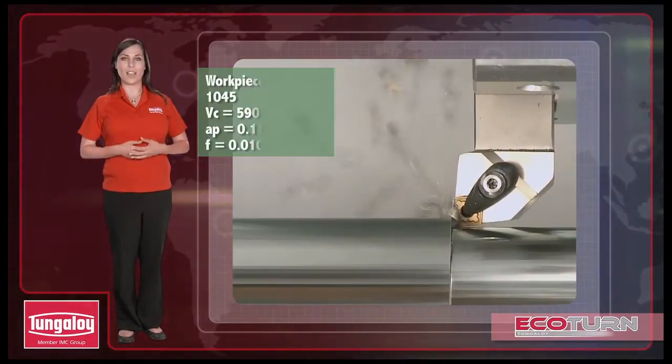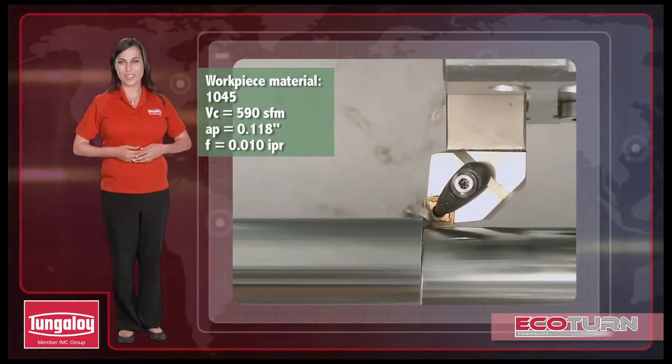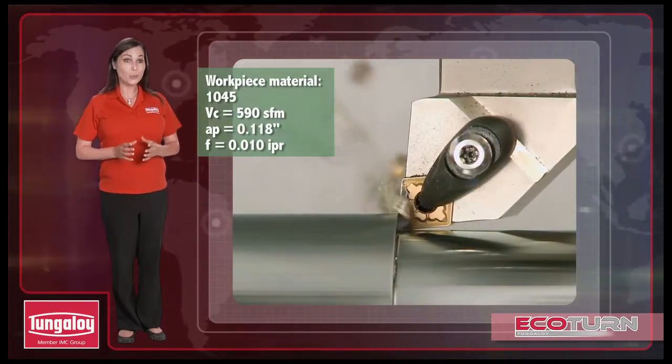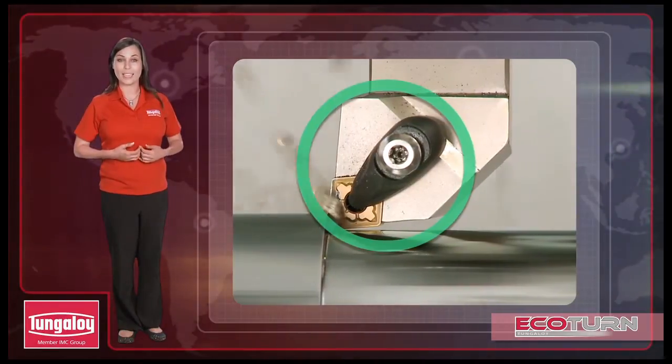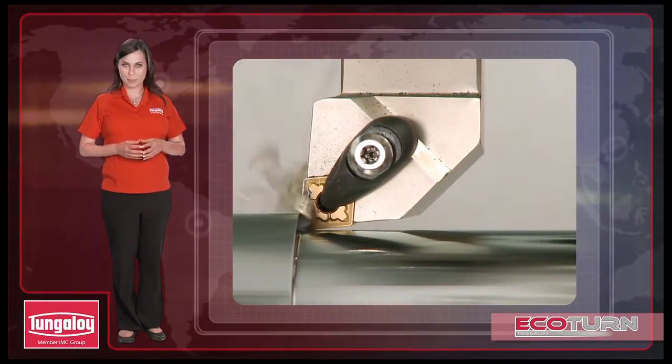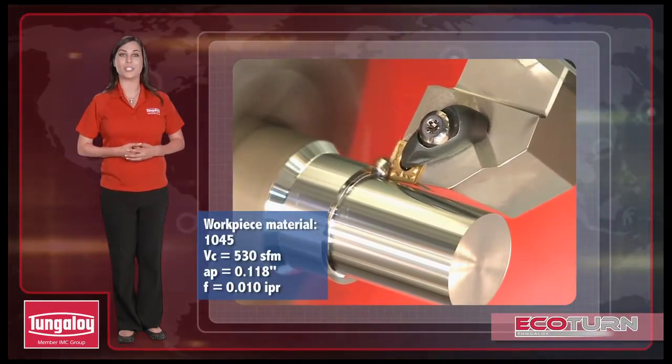Our new series of A-type tool holders have been designed to accommodate the new Ecoturn inserts. These tool holders feature a double-clamping design to increase clamping rigidity. In addition, the newly designed position of the clamp will enhance chip flow while reducing chip adhesion.